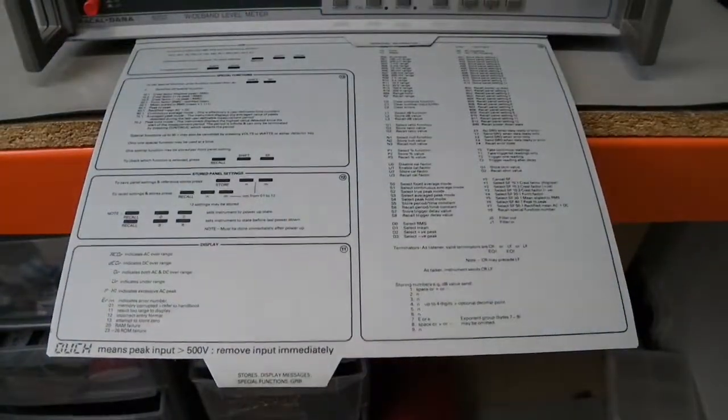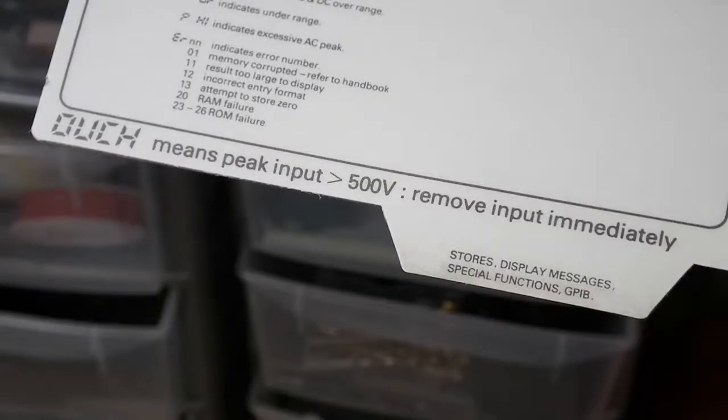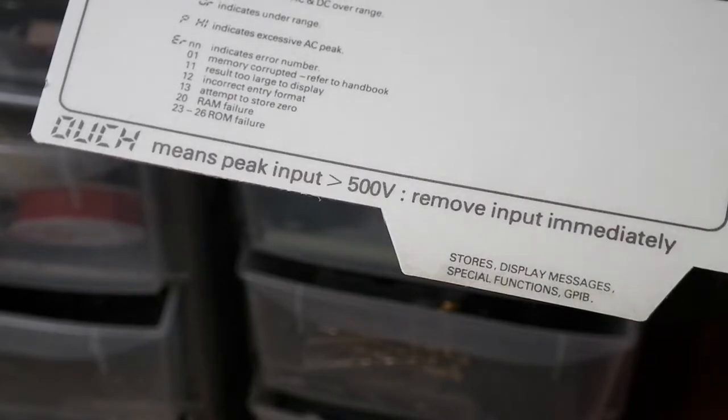There's one bit that rather amuses me on this one, and that is down here. A lot of meters and bits of equipment, when you get an overload, they say overload or OVD — it's really boring. This bit of equipment, though, says "ouch." The voltage is over 500 volts. I mean, that is an ouch scenario, so I suppose it is accurate.